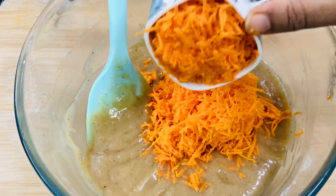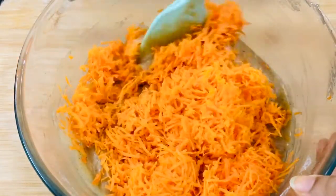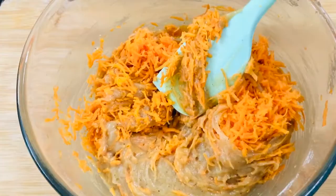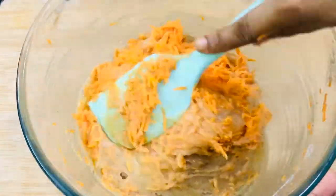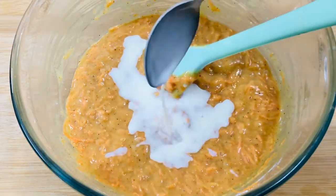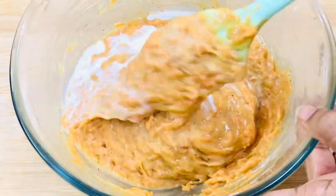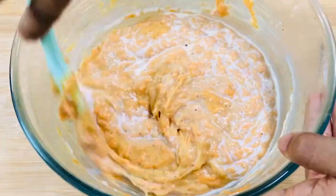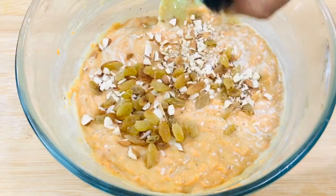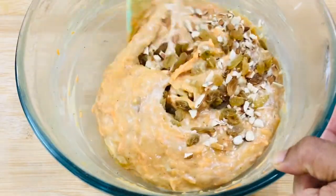Into the batter goes two cups of grated carrots. Combine them gently. If you feel the batter is too thick you can add up to two to three teaspoons of milk to it. Now go in quarter cup of raisins and chopped almonds. If you have walnuts then add them as well — they will go very well with this cake.